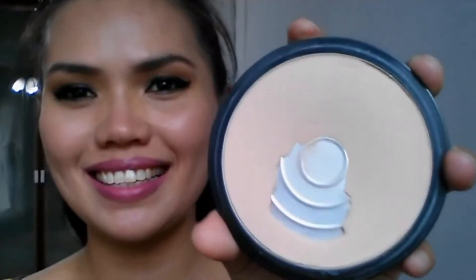Now I'm just going to put highlighter on my cheekbones, my nose, my Cupid's bow, and chin — this is to give a healthy glow to your skin. I'm using Evervelena powder to set everything, and this is the final look.